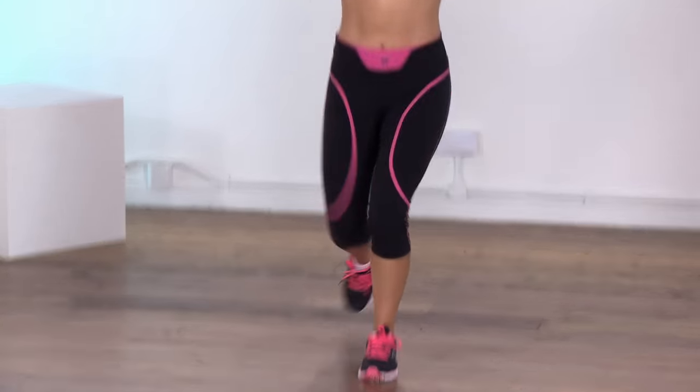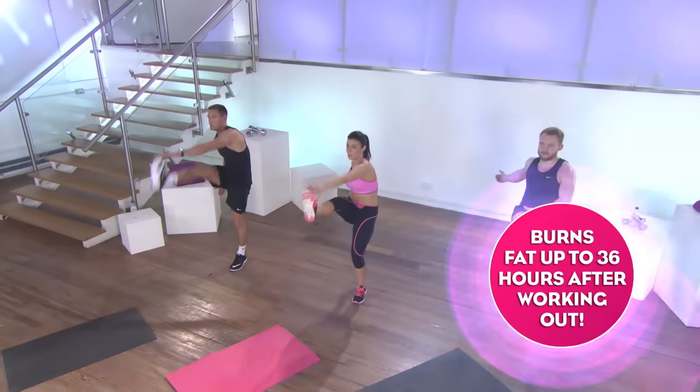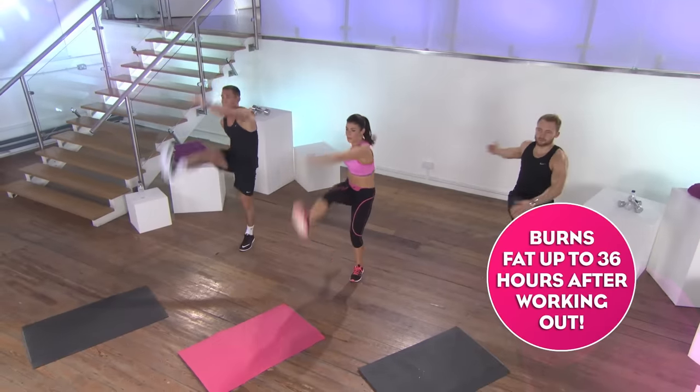Power Sculpt is an intelligent fitness programme. It enhances your metabolism, transforming your body shape by sculpting your muscles and stripping fat quickly, effectively and sustainably. And the best bit for me is that you'll continue to burn fat for up to 36 hours after your workout.